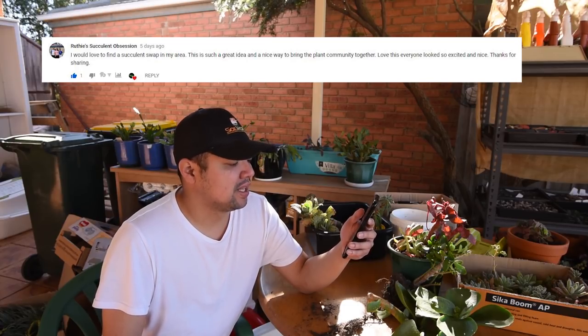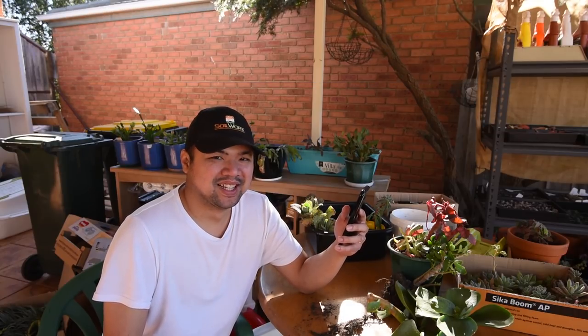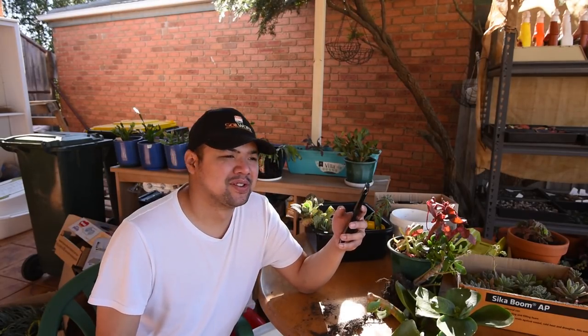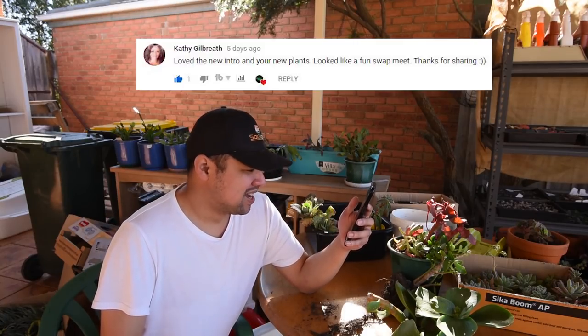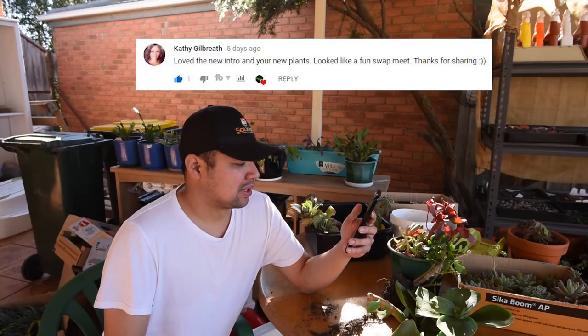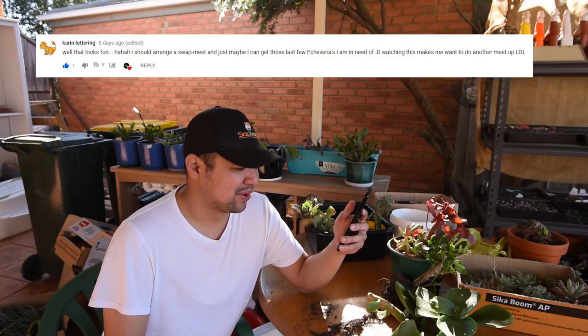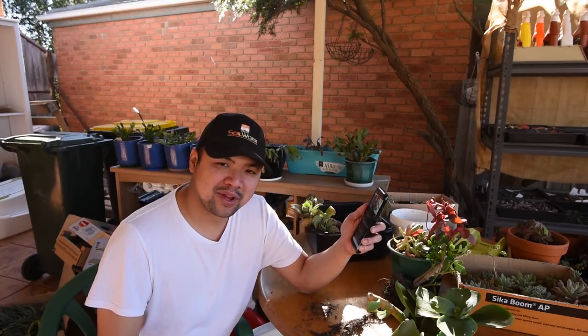From Rudy Succulent Obsession: 'I would love to find a succulent swap in my area. This is such a great idea and a nice way to bring the plant community together. Everyone looks so excited!' Swap meets are the best — it's that feeling like you've been holding your breath for so long and you finally get to breathe. From That Legal Breath: 'Loving the new intro and your new plants — looks like a fun swap meet.' From Karen Luttering: 'That looks fun, I should arrange a swap meet. Watching this makes me want to do another meetup.' Definitely do it — and if you have photos or videos, share them with me!